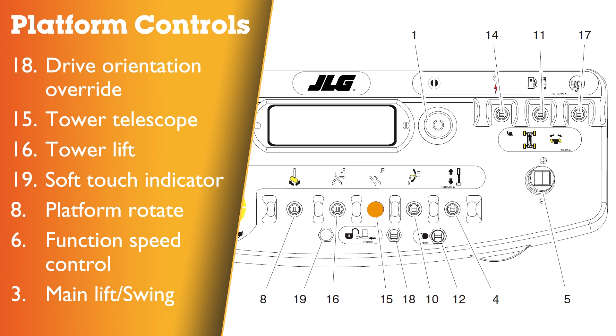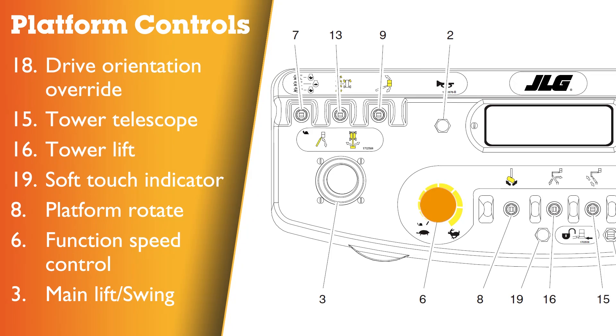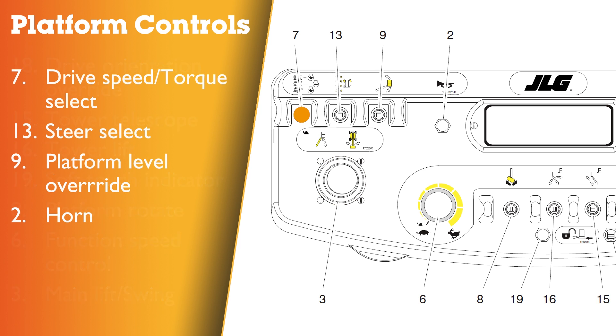Fifteen: tower telescope. Sixteen: tower lift. Nineteen: soft touch indicator. Eight: platform rotate. Six: function speed control. Three: main lift and swing controller. Seven: drive speed torque select. Thirteen: steer select. Nine: platform level override. Two: horn.